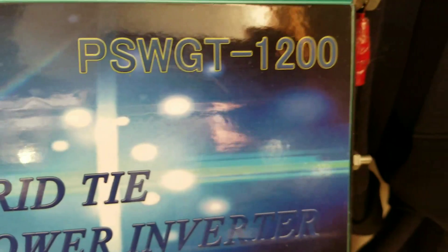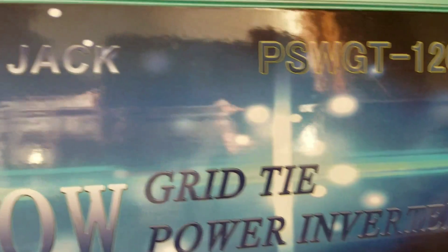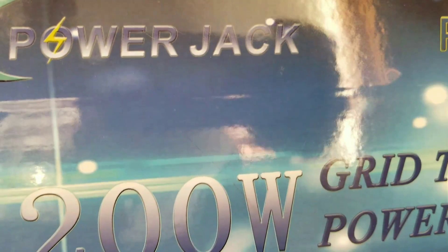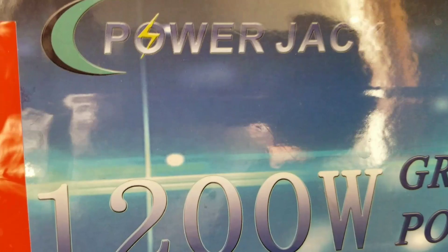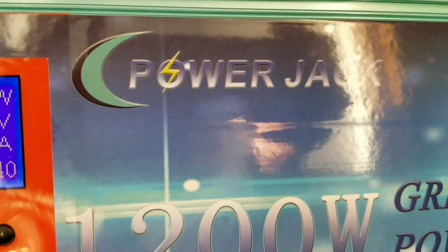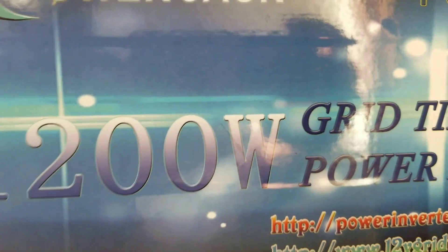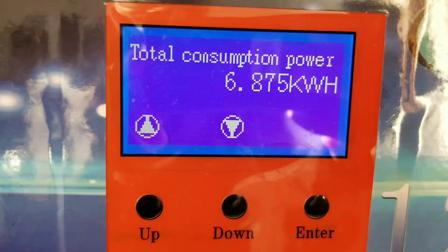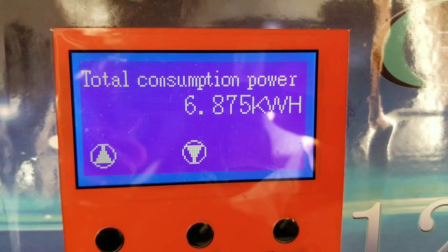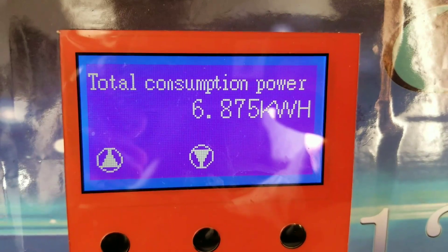So this is the grid-tied Power Jack that I installed for my friend. That's the power it's bringing in right now. You guys can see the total it's already put out — that's 6.875 kilowatt hours of power.